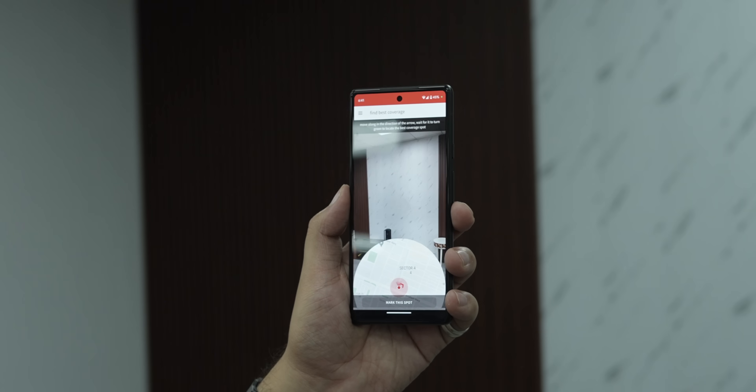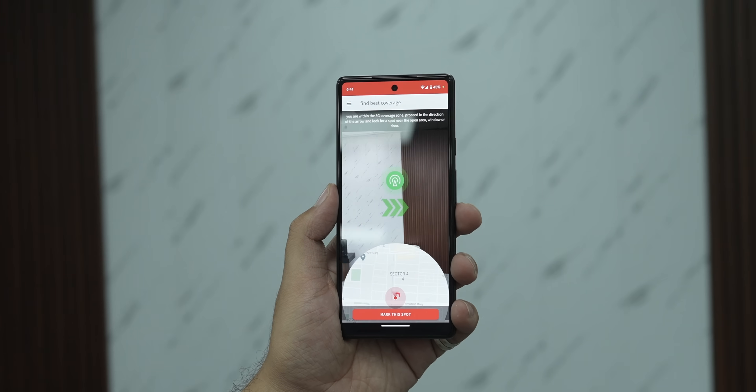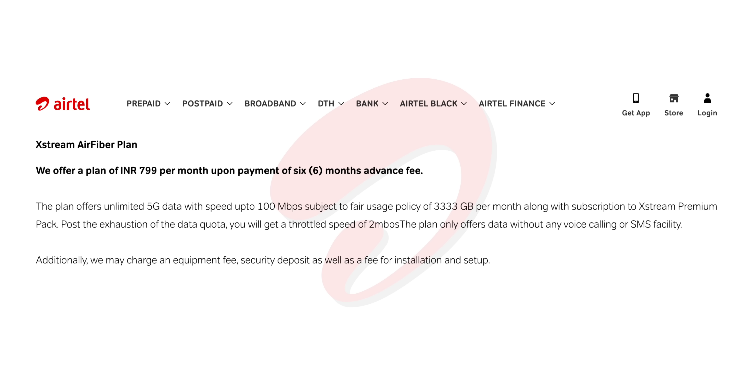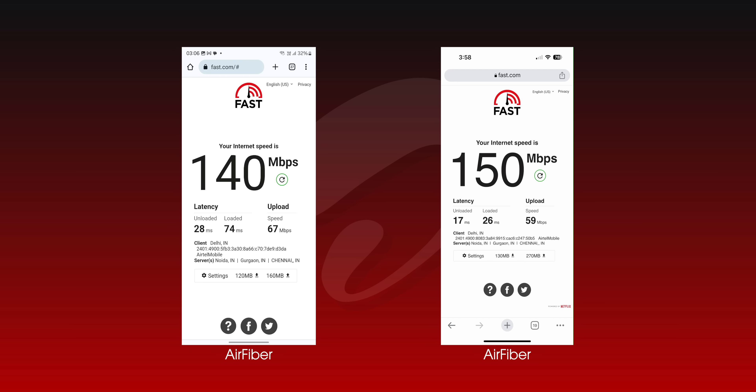What's also nice is that the Airtel app shows you the best location to set up the device for the best speeds — and the speeds are actually good. This only has a 100 Mbps plan right now, and like all unlimited plans it has a limit of 3.3 TB per month. It relies on Airtel's 5G network, and our office does get 5G, so we tested things out and the speeds on the Air Fiber were actually good — I easily got over 100 Mbps on all of our speed tests.